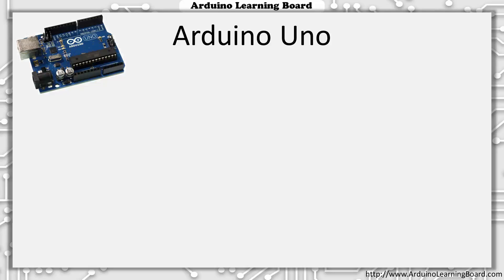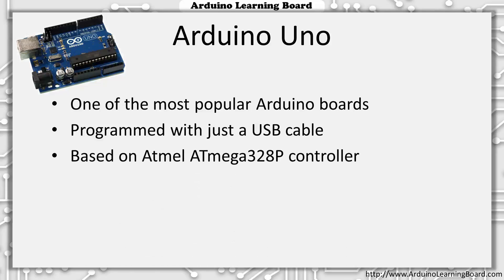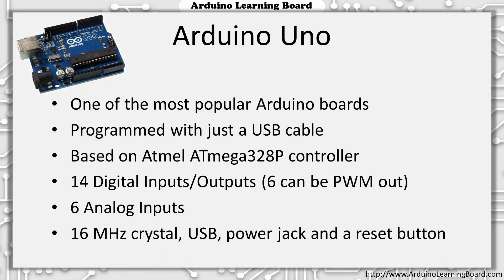The Arduino Uno is one of the most popular Arduino boards, certainly for people new to Arduino. We're actually going to use a different board, but let's start by looking at the Arduino Uno. All programming is done on a computer and transferred to the Arduino board through a standard USB cable. This board is based on the Atmel ATmega328P controller. It has 14 digital inputs and outputs, most of which can be configured as either an input or output based on your project's needs. Six of those pins can produce PWM output. There are six analog inputs used to read voltages between 0 and the board's operating voltage. The Uno runs at 16MHz, has a USB port, power jack, and a built-in reset button.